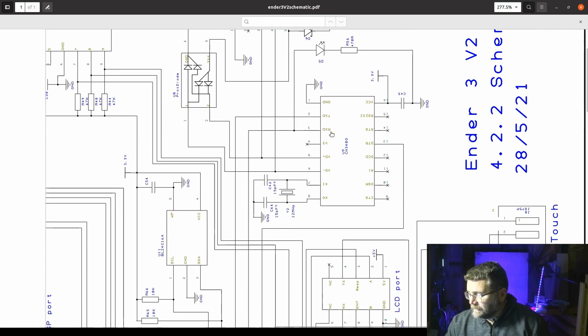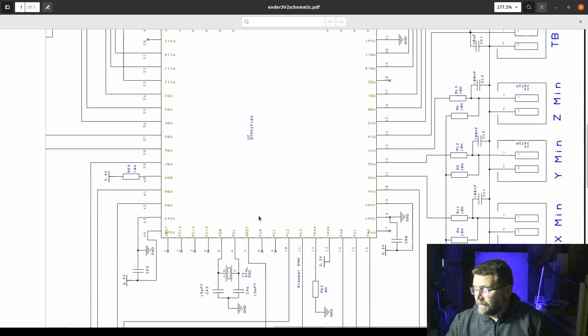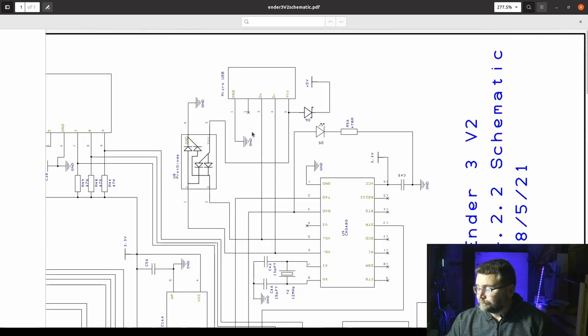To do that we need to find out where the serial is coming from and where it's going to, and see if we can hijack it. I needed a schematic, and if you look long enough on the internet you will find what you're looking for. I found the exact schematic for this printer. Looking at it, we can see the RX and TX lines going into a chip which, according to the chip number, is a serial-to-USB converter. Those serial lines go straight back to the CPU, so somehow we need to tie into those two lines.